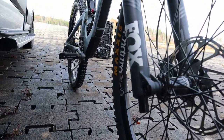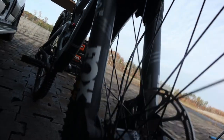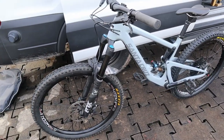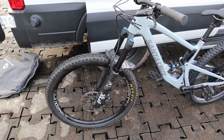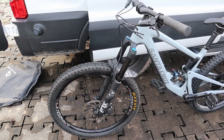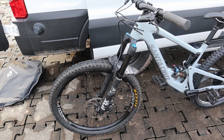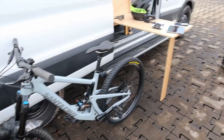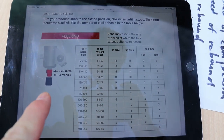We're going to set the low speed rebound on the fork. The rebound controls are at the bottom on the damper side. I'll remove the cap and use the standard push method — I'll stand on something slightly elevated, push down on the fork, and see how the front end rebounds. It should rebound within a second, fairly quickly. The wheel should not come off the ground; it should just rise naturally. We'll use the Fox recommended settings as our starting point.